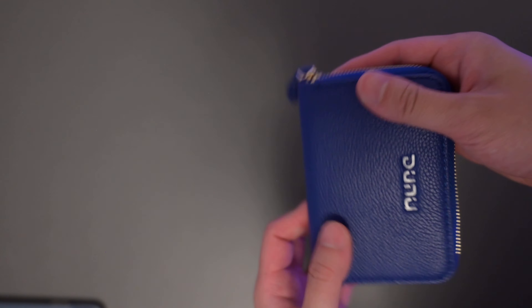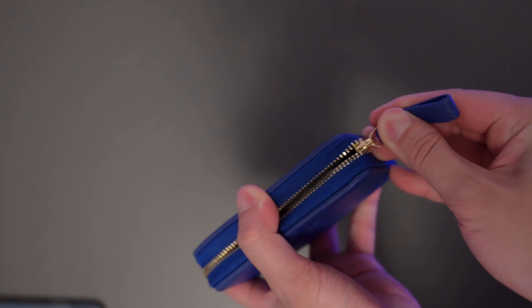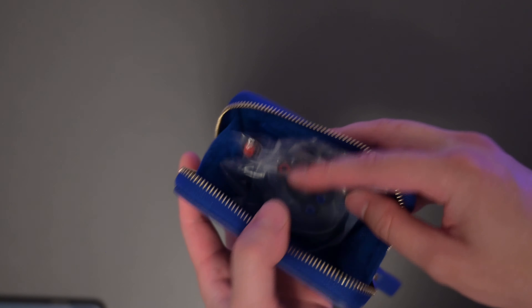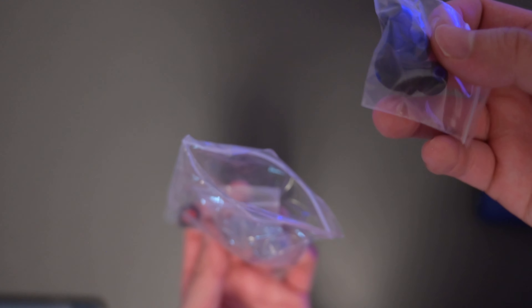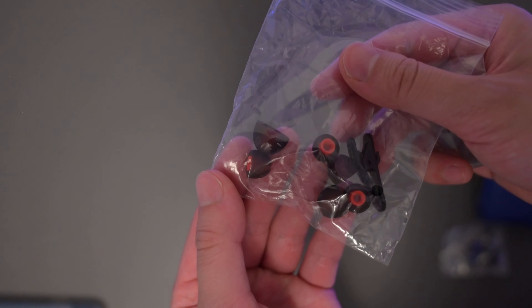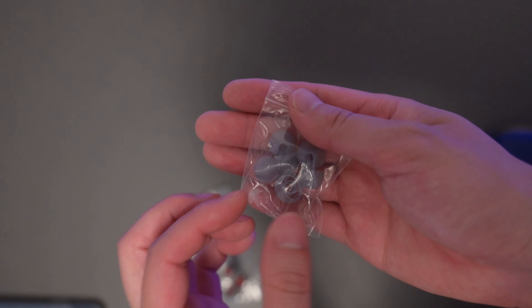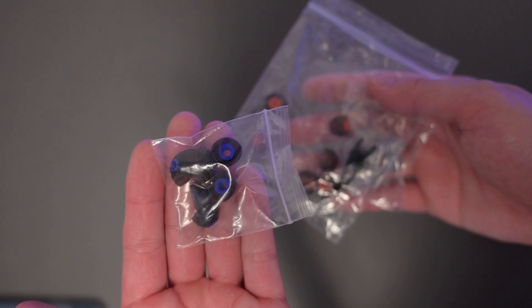The case it comes with looks really nice — it's a leatherette-style case, which I was very surprised to get for $80. Inside you get a bunch of different tips: these fatter blue ones, more compact red ones (which are the ones I currently have on mine), and clear tips as well. There are a lot of different choices in different sizes, so there's probably no way you won't find one that matches your ear shape.